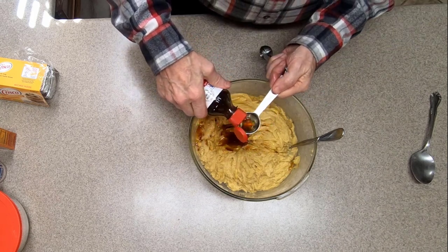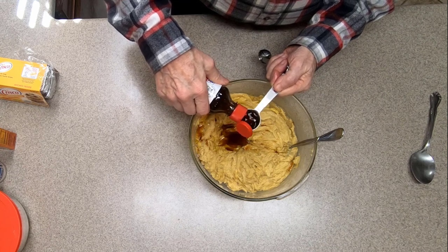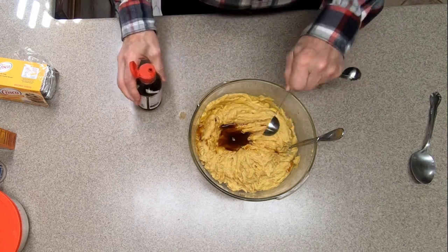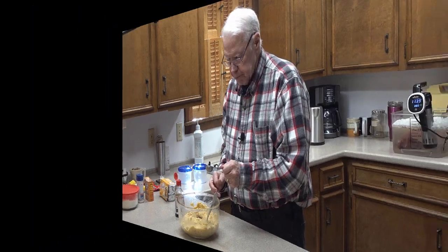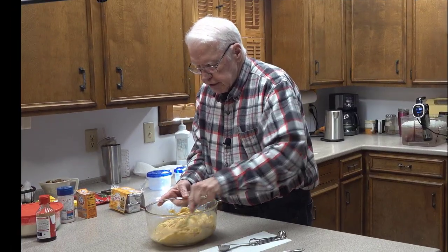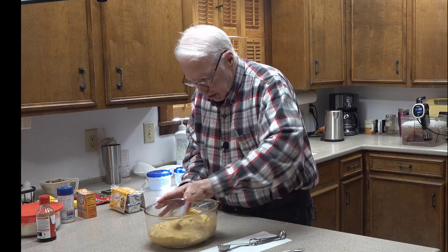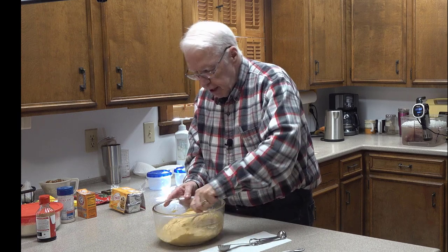As I've said in my recipes before, in most recipes as long as you get close to the quantity asked for you're probably going to be okay. Now we have the liquids in there — the eggs and the vanilla. Mix that up, make sure it's nice and blended. That looks very good.